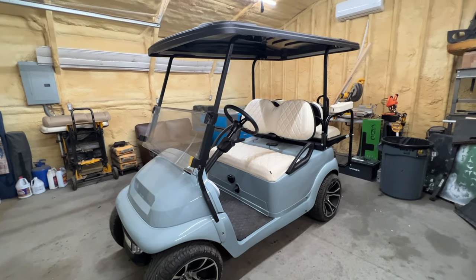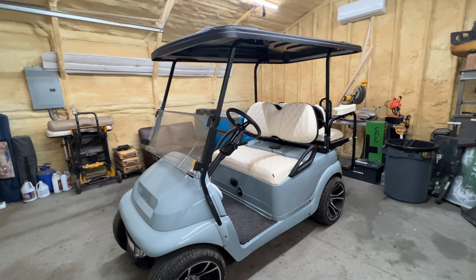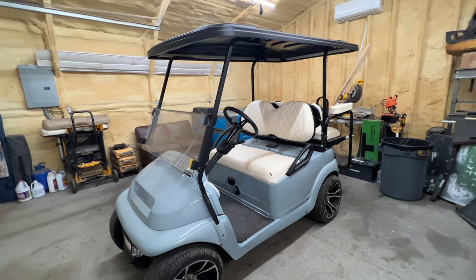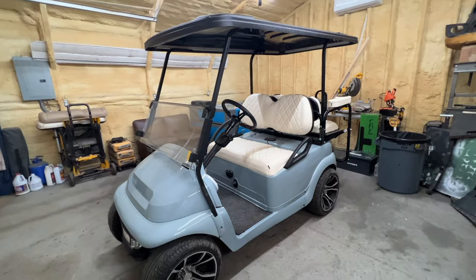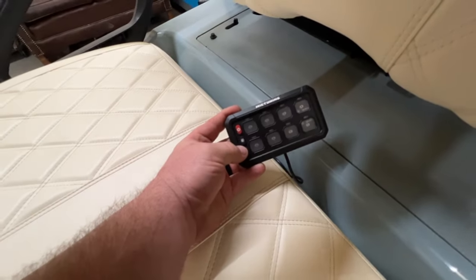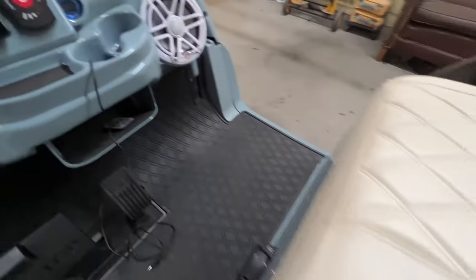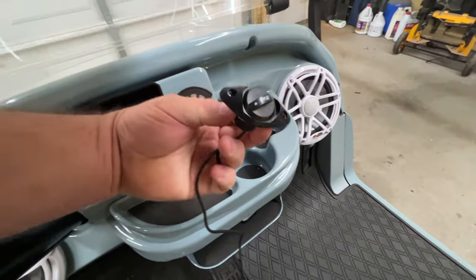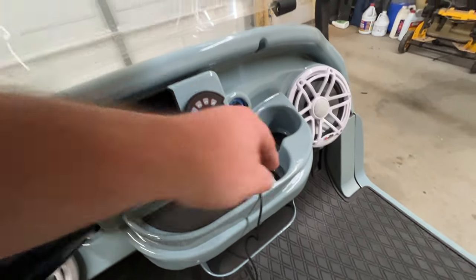Welcome back to the channel. Today I have my wife's cart back in the shop and I've got a little punch list to work through. Number one, I need to get this MIC tuning eight-gang switch panel mounted - probably right there. I also have a volume knob we're going to put on the PAW amp.